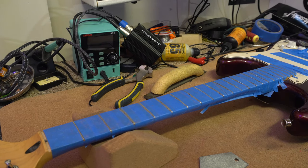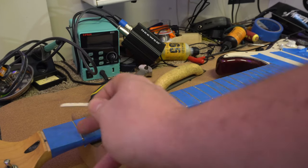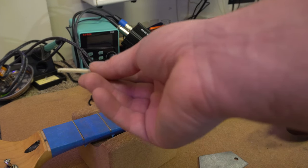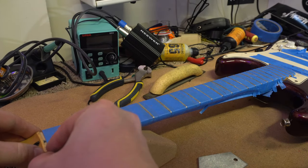I also took the nut off because I noticed it was loose when I was filing — it gives you less of a chance of hitting the nut and breaking it when you're doing your fret file. Now I'll go ahead and slide it back in.